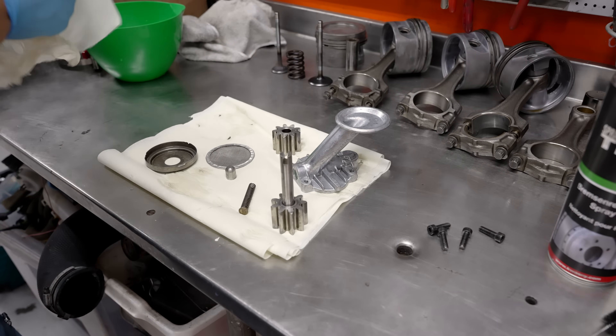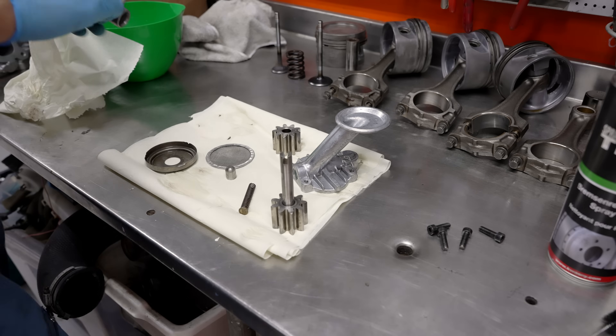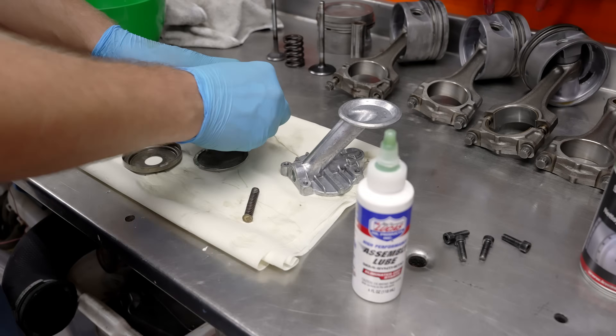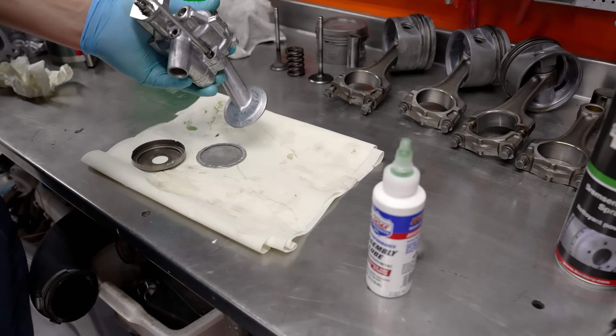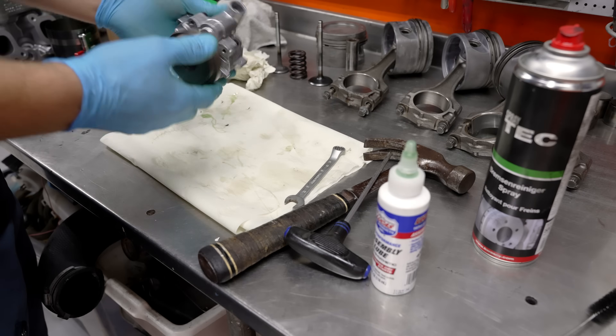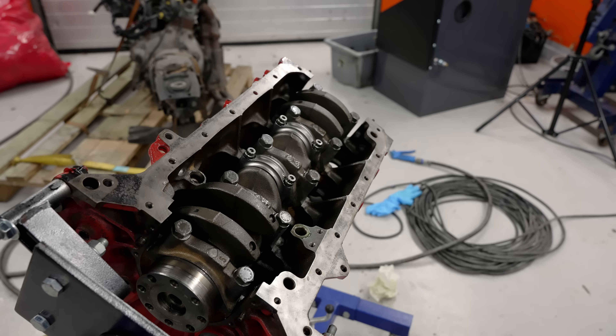Alright, so there we go. There is the oil pump ready to be reassembled. This is a 1996 pump. Alright, I'm happy with that. So let's put this pump in here.